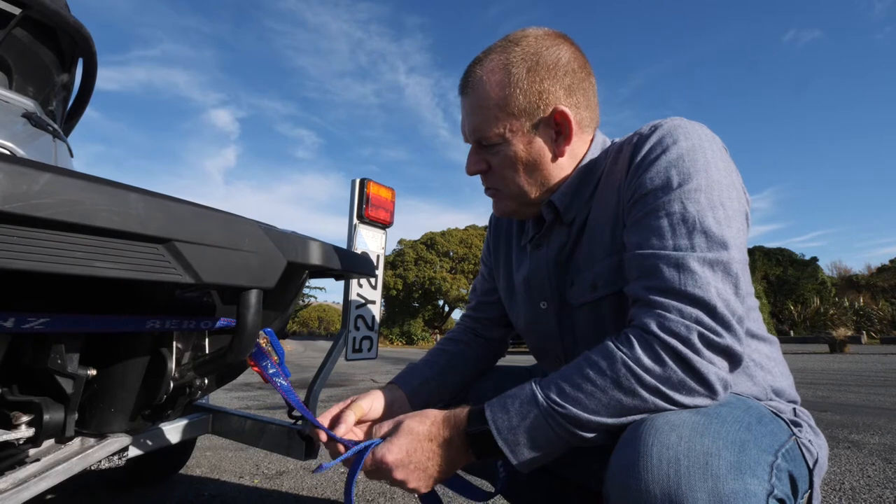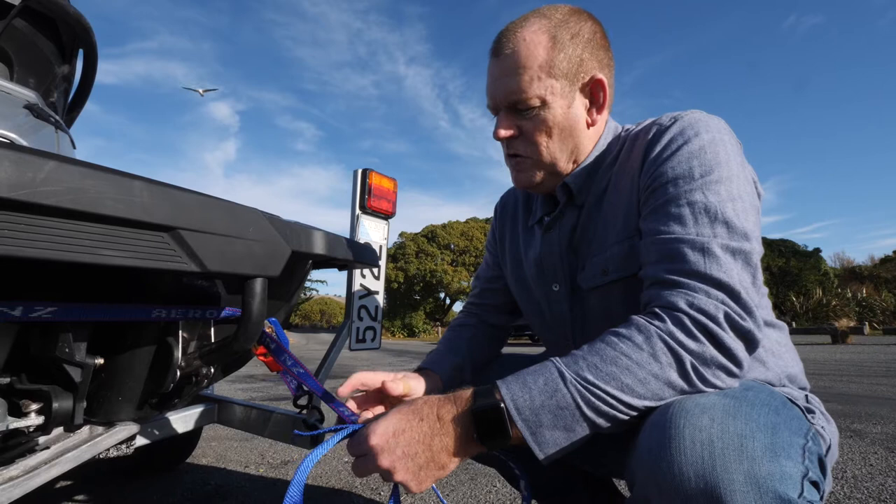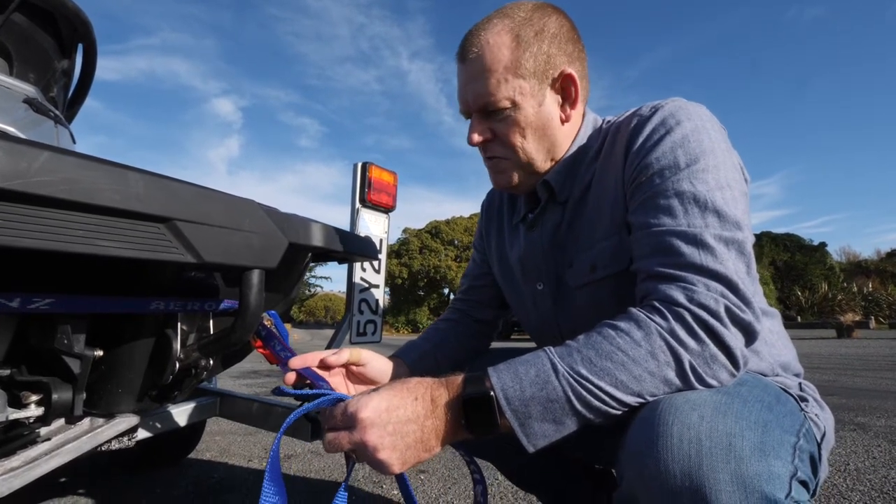Once you've set the tie down up on your Jet Ski and you end up with excess webbing, there's no problem cutting it off — maybe 12 inches of extra webbing. Burn the end with a lighter so that it doesn't fray.